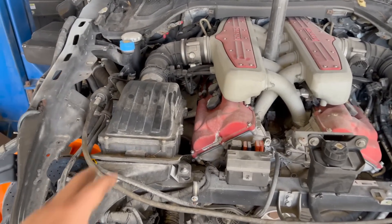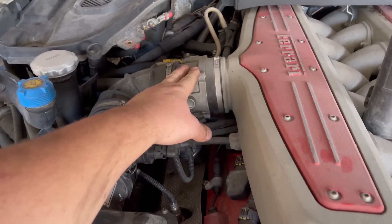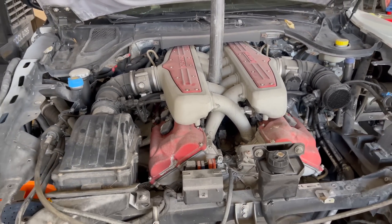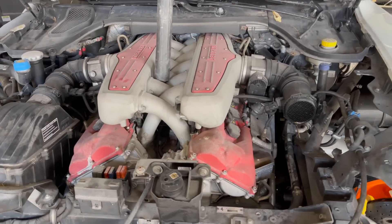Let's go ahead and remove the air boxes and unplug everything associated with them. I don't think we'll take off the throttle bodies — we can just unplug them and move them to the side. This is going to be kind of fun because I've never worked on a Ferrari V12, but it should be pretty simple.